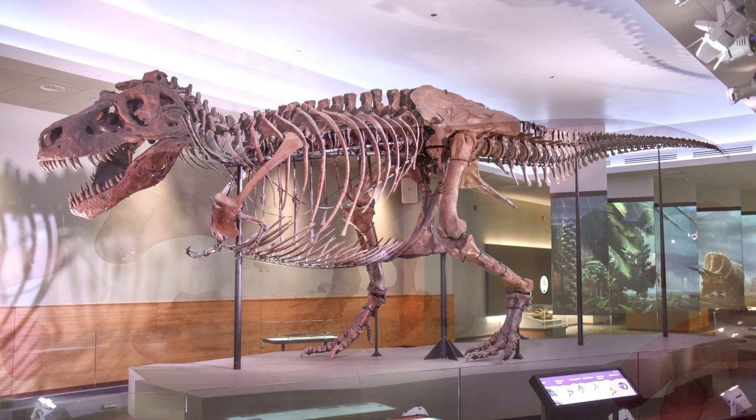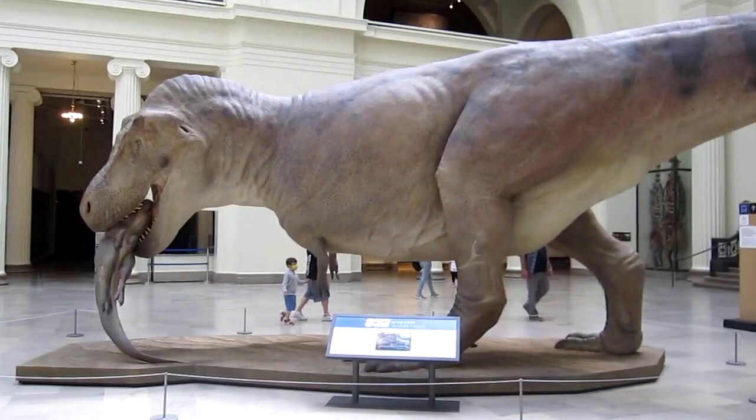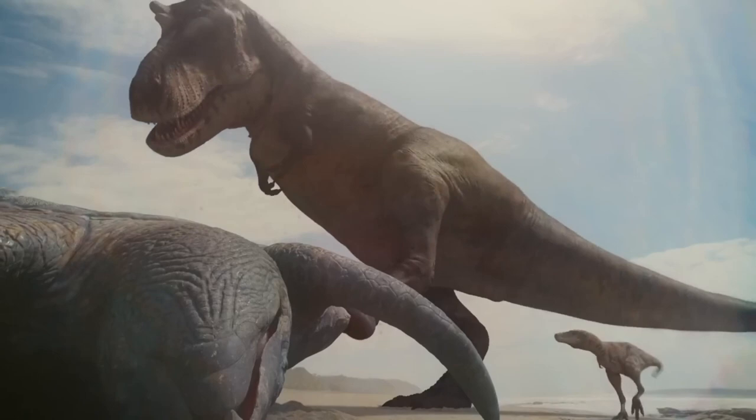As many of you will recognize, this model is based on the FMNH PR-2081 Sue, with the bulky aesthetic that seems to be in vogue today. It was inspired by Blue Rhino Studios' Sue in the Flesh, which also seemed to inspire our recent Rebor Tusk and Kiss. This unapologetically well-fed form is also seen in Prehistoric Planet's T-Rex as well.